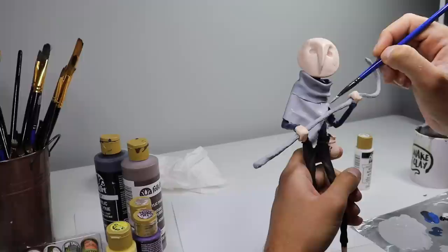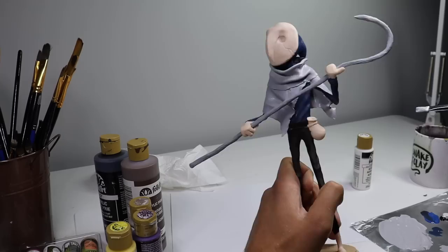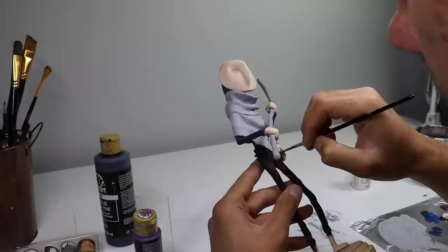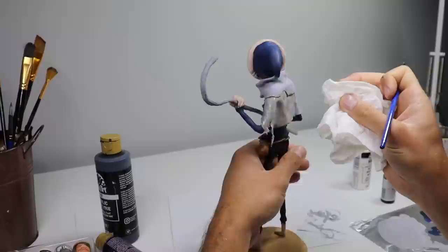Now I want to paint his shawl light gray — almost white — so it matches his mask and, like I mentioned earlier, looks like an owl's body from a distance. Now let's get some of his accessories painted. I'm dirtying up his shawl a little bit because he's been through the woods, using some dark brown wash — putting that on, wiping off the excess, and then adding white highlights later on.